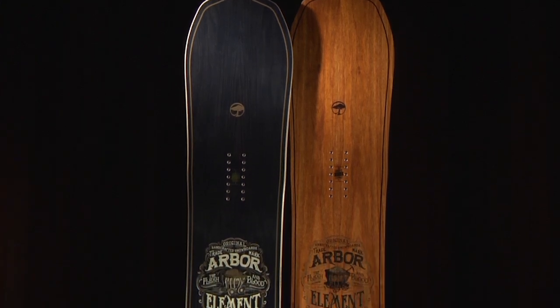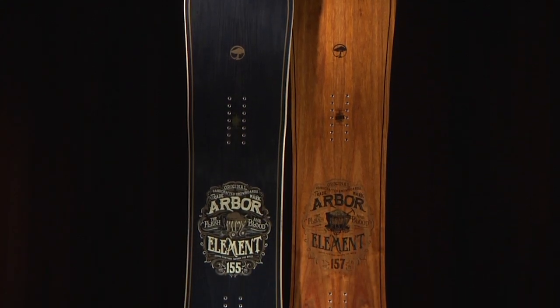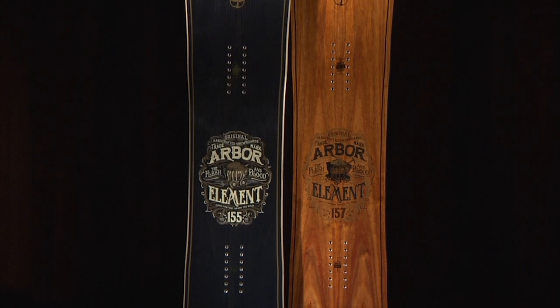The 2015 Arbor Element is your quintessential do-everything snowboard — a mountain twin, reverse camber, all-terrain machine.